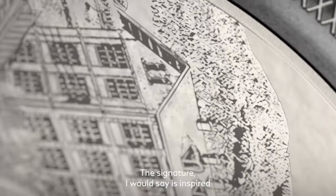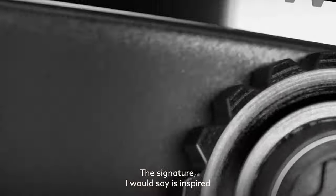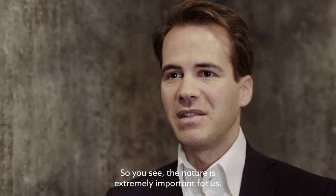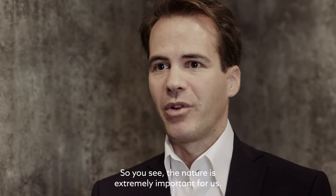The V-shape of the chronograph — the signature, I would say — is inspired by the V-shape mountains of the Congrès in front of the manufacture. You see, nature is extremely important for us.